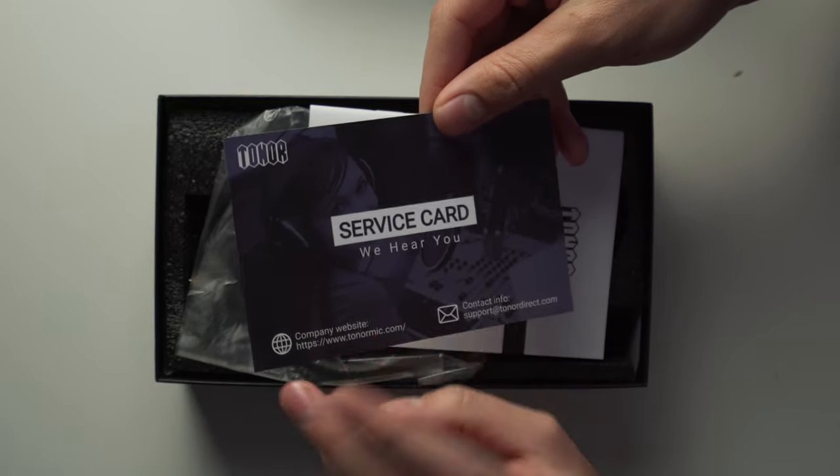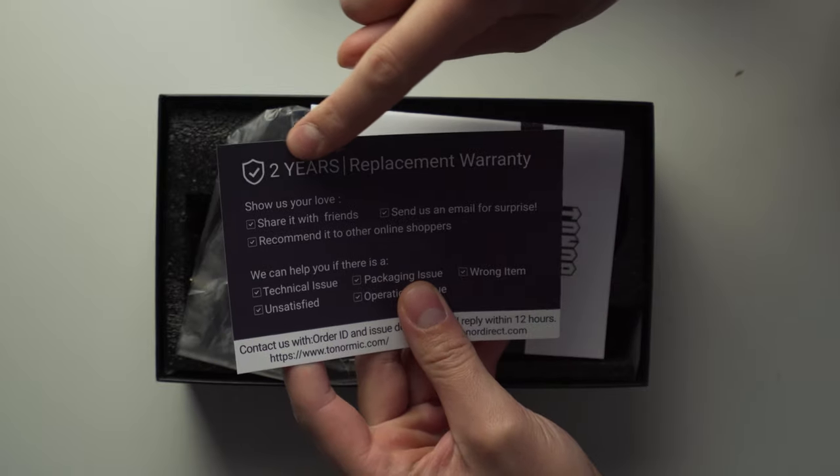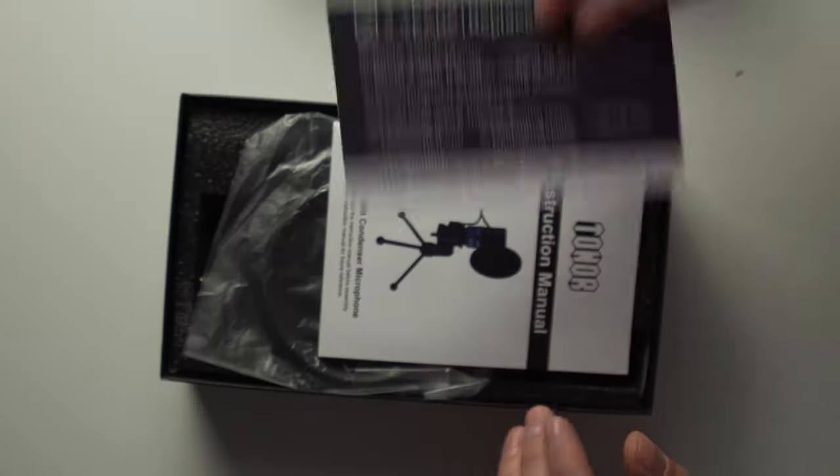First thing we got is the service card — 'We love to hear from you' — and it comes with a two-year replacement warranty. That's very cool because some lower-cost products usually only have a one-year or even a 30-day warranty, so props to Tonor for backing their product with a two-year warranty.